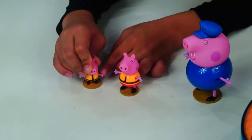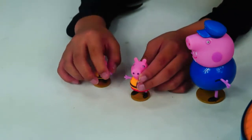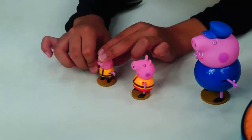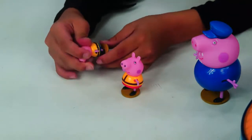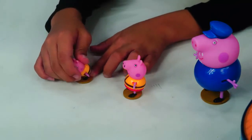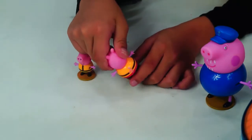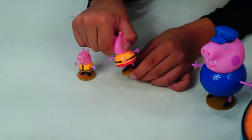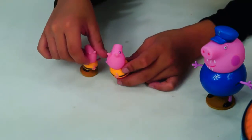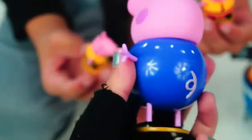Can you see that? I'm moving the hands! They can move both hands. You can move the feet too — boing, boing, he's hopping! You can also move the feet like George. And they have a tail — it's pretty cool!